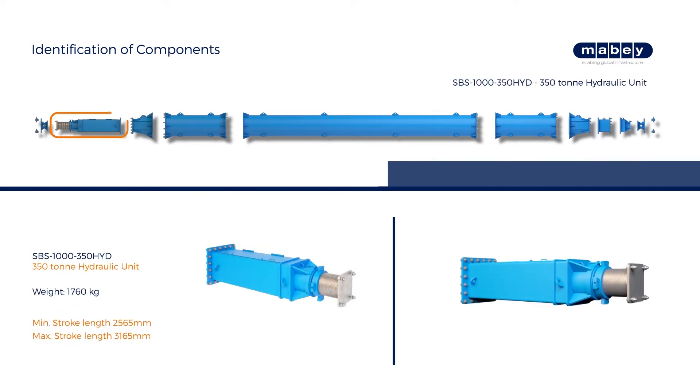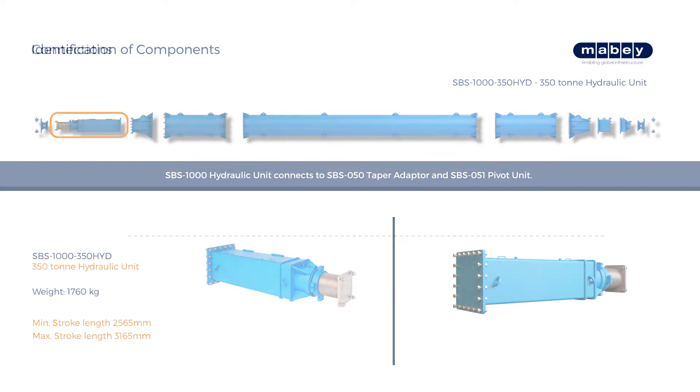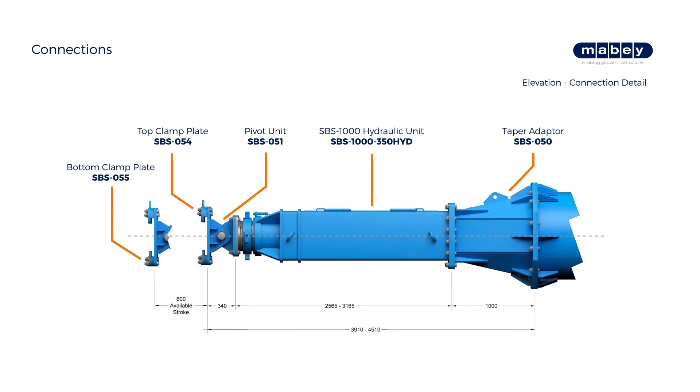The 350-ton hydraulic unit has an available stroke of 600 mm with an overall length of 3.165 meters. A typical section arrangement shows the hydraulic unit end connected to a pivot unit and the taper adapter.